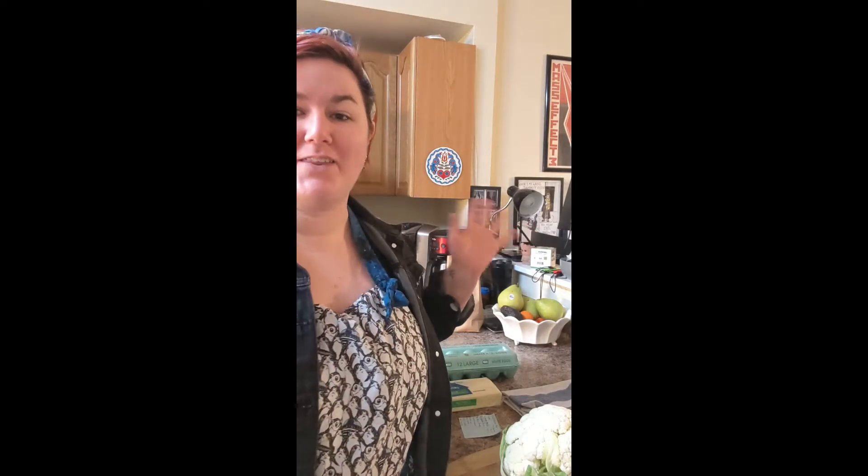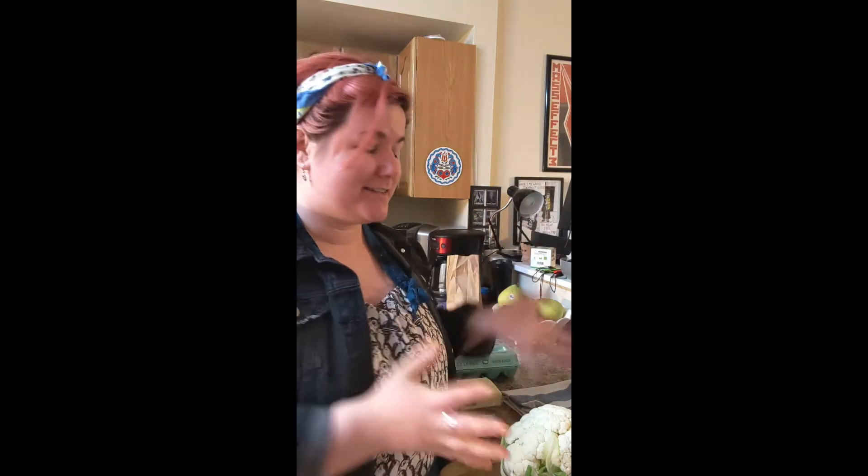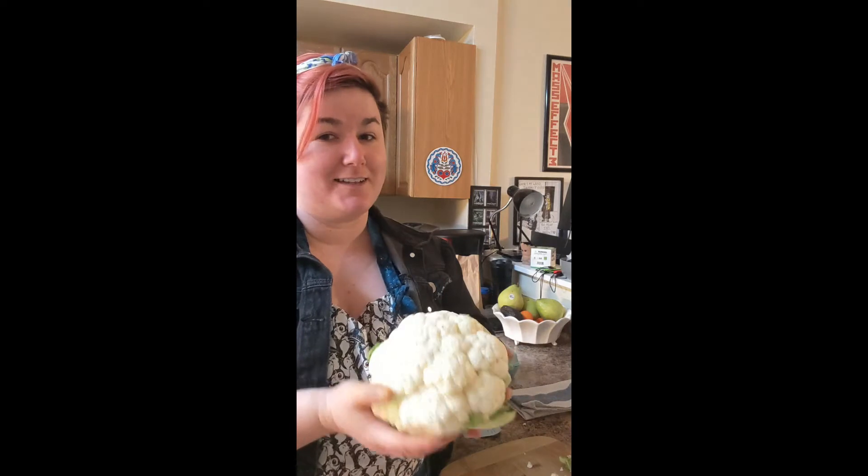Hello and welcome back to another episode of Tri-Brarian. It's still February, so that means we're still trying out different awesome pizza recipes. Today I have a very exciting thing I want to try out — making pizza crust out of cauliflower.